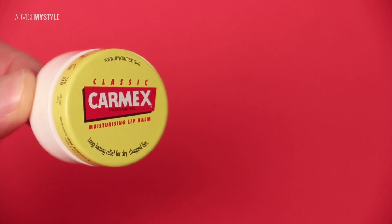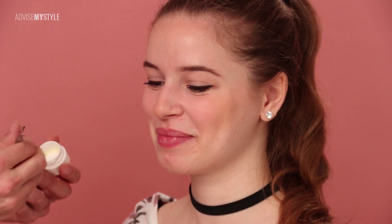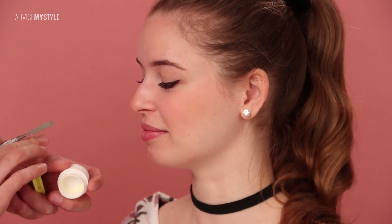Someone save this girl's lips — look, Car-Max lip balm. Put a little on the hand or finger and rub it in. You see? It's like nothing — Labello sucks, but this stuff is magic. You feel it already. You can also use a soft toothbrush all over your lips to exfoliate them. And no kissing in the wind — and that's it!